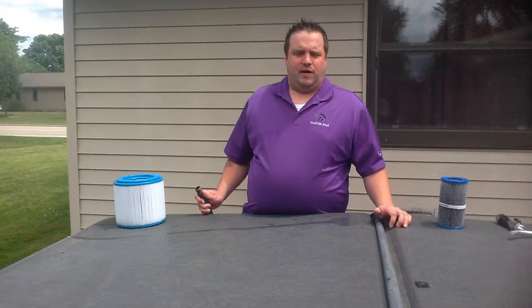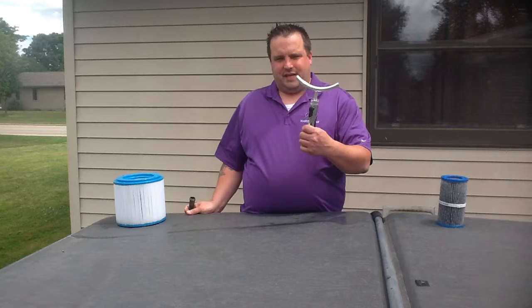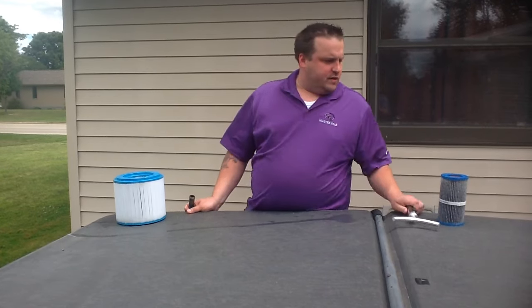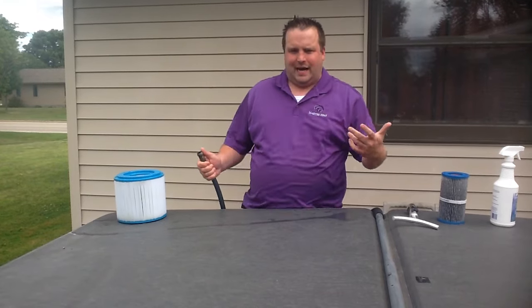There are three different types of ways you can clean your filters: one with the regular hose, the filter flosser which is a nice accessory to cleaning your filters, and then a filter cleaner. We're going to show you all three steps on how to do that.